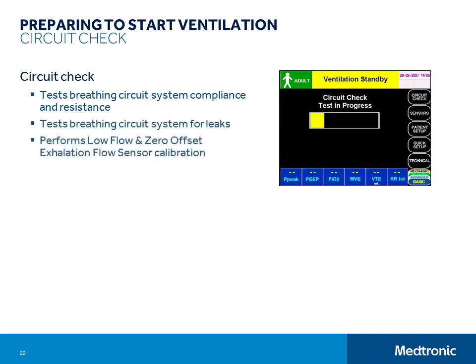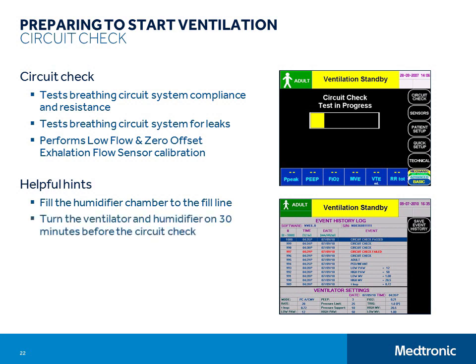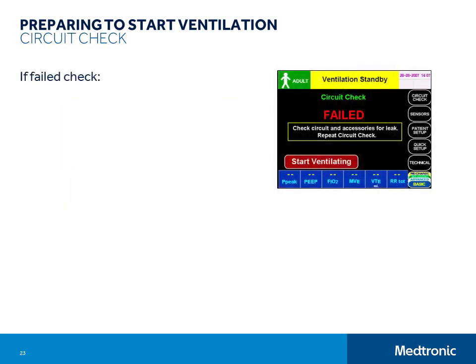The pass or fail result of the circuit check is logged in the event history. Always remember that you will get the best results from the circuit check — meaning that the measurements and calibration values will be most accurate — if you fill the humidifier chamber to the fill line, turn the ventilator and humidifier on about 30 minutes before the check, and keep the tubing very still during the circuit check. If the circuit check fails, you should check that the compressed air gas source is connected and functioning properly and that all circuit connections are really tight. Check filters for cracks and check circuit tubing for pinholes. Be sure to check that the water traps in your circuit system are tight and that none of them are leaking. Then repeat the circuit check.